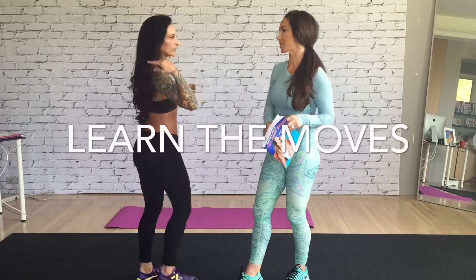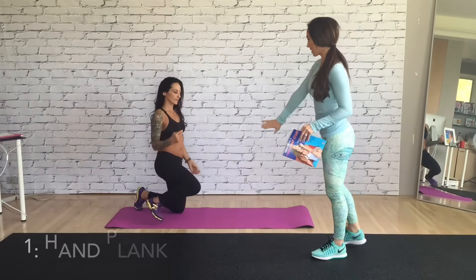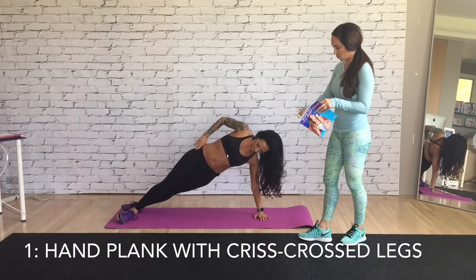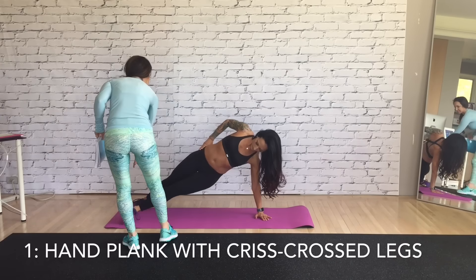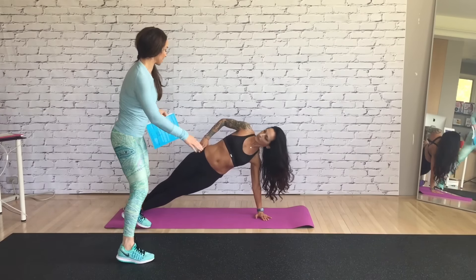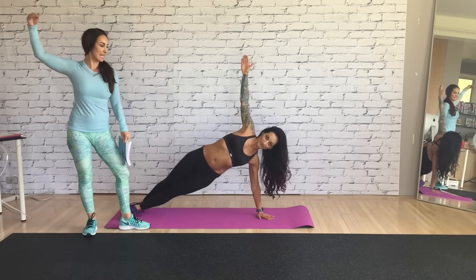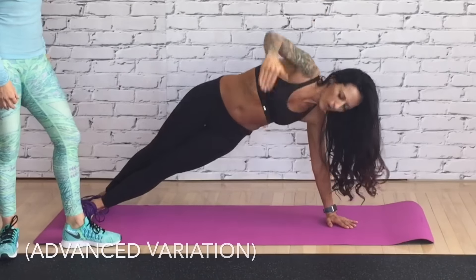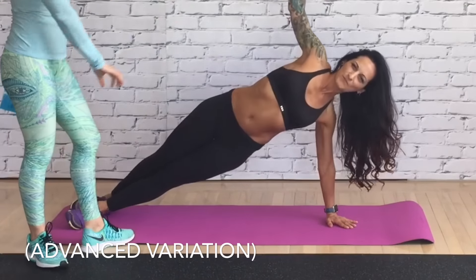The first one is called a hand plank with crisscross leg. Take a side plank position on your arm — you're gonna crisscross your legs, one out in front and the other one back. Then you're gonna play with lifting your arm up and holding it there. To take it to the advanced version, you're tucking the arm under — you're working your shoulder, your core, balance, everything.